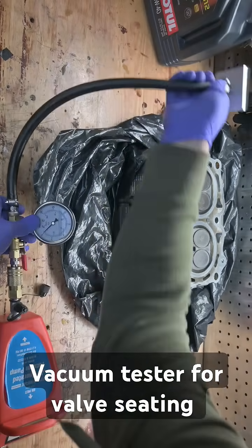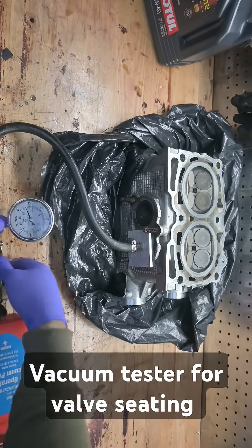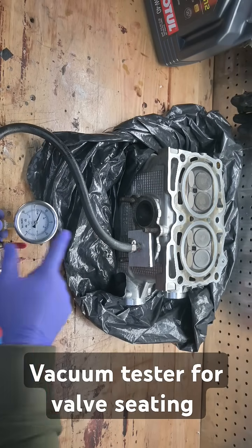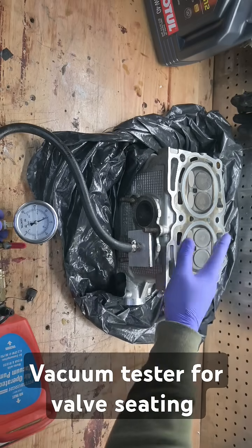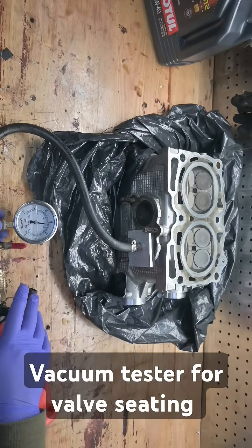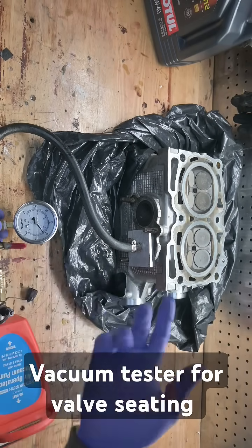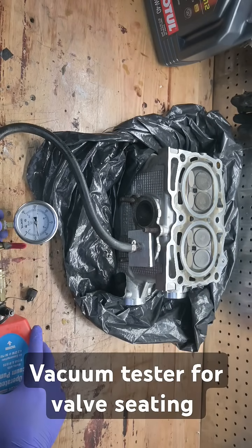We'll put it right here on the valve and pull vacuum, then shut that off. You can see how quickly this is dissipating. Obviously you're not going to keep full vacuum forever — theoretically you could with a perfect seal. Most will leak a minor amount, which is okay especially on newly built heads. But this is an extremely quick drop-off — about 15 to 20 seconds and it's almost all the way gone. So I definitely have a problem with the valve seating here in some way, and this would be something I would need to rebuild.